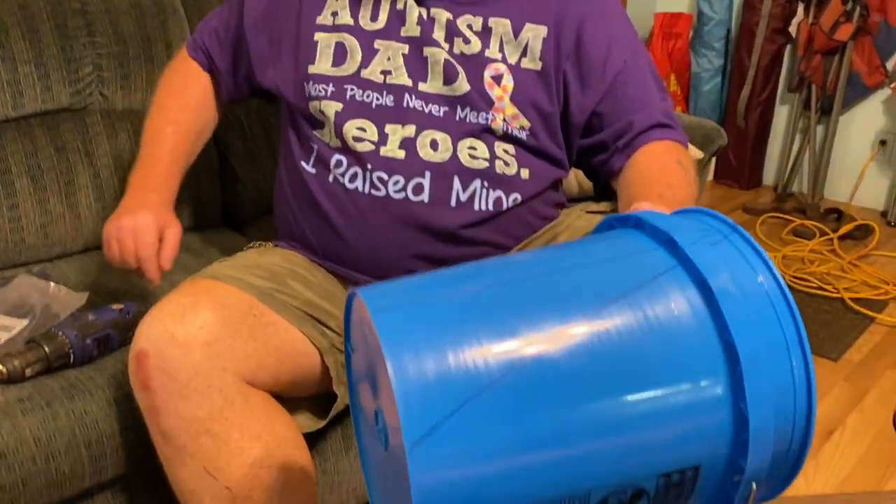Alright food foresters, we have two turkeys and a duck that we are going to be processing tomorrow. The killing cones that I have are just not quite big enough, but I stumbled across a cheap way of making your own killing cones. I've seen some other homesteaders and done some research on the best way to make a killing cone at home, and I've come up with a cheap, easy way to make one and I'm going to show you how.